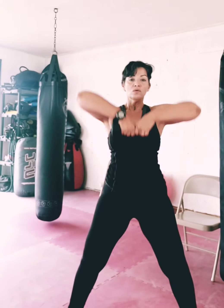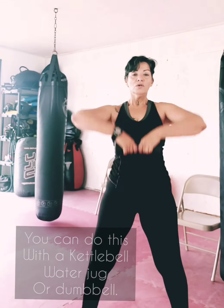We're gonna go with a sumo and an upright row. You can do this with a kettlebell, a water jug, or a dumbbell. We're working the traps and the legs.